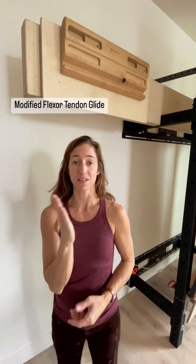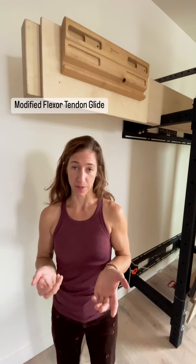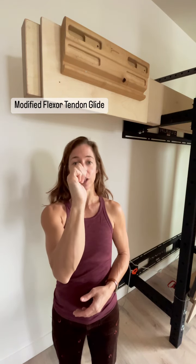A flexor tendon glide is a great exercise, but sometimes if you have a finger tweak, some tendinopathy, or some arthritic changes happening in your joints, something a little bit more gentle is more beneficial. If you know what a flexor tendon glide is, you start with a straight hand and then you bend through a total range of motion.